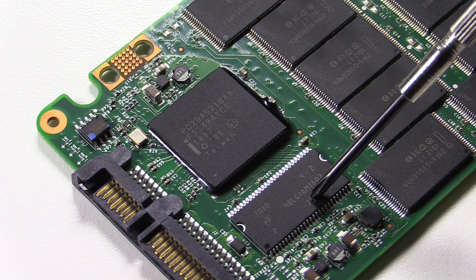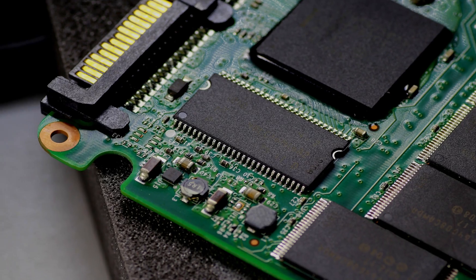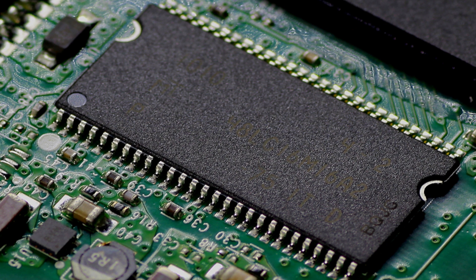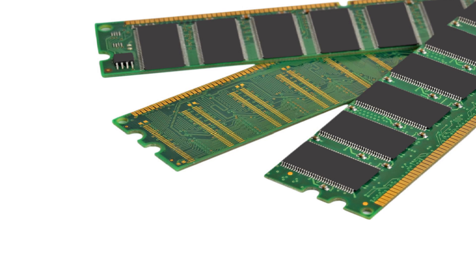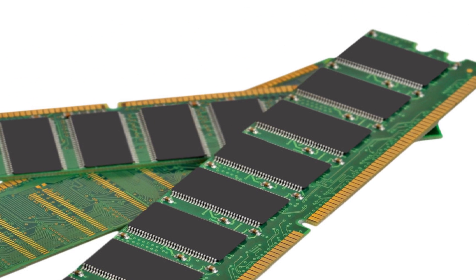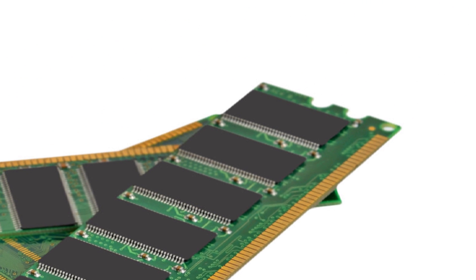Now does this chip look familiar? It should — it's actually a RAM chip, the exact same RAM chips that are found on all RAM sticks at every single computer. When it comes to RAM chips, we are looking for the gold bonding wires that are underneath the plastic caps.